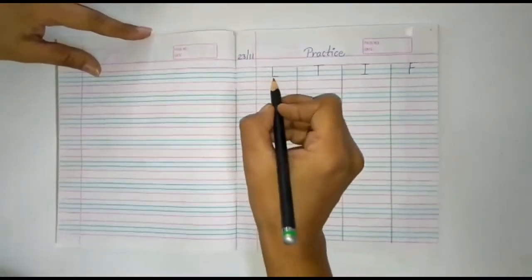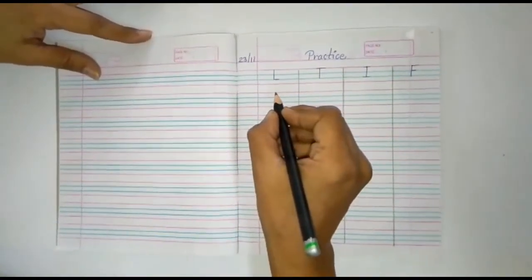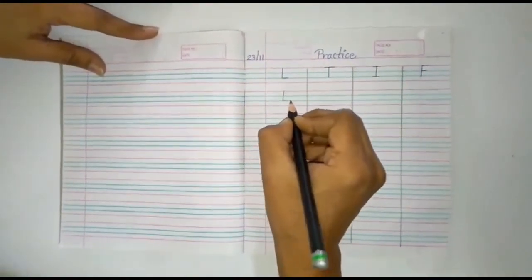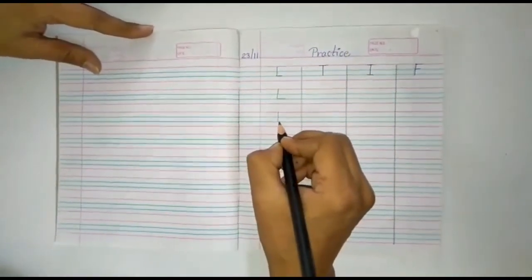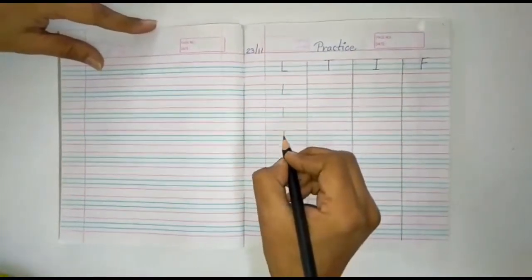This is alphabet L. First you keep your pencil on the red line, make a standing line, and then a slipping line like this. Red line, then second blue line, then slipping line. Like this. Alphabet L.